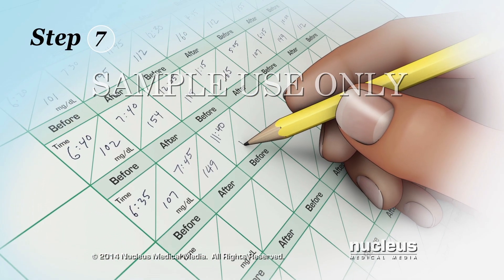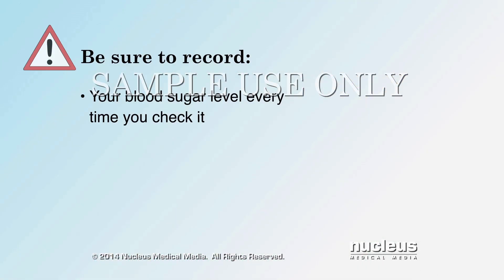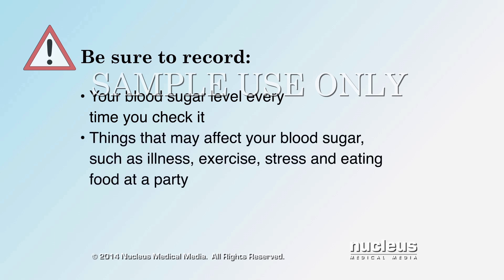Step 7. Write the number into your log book. Be sure to record your blood sugar level every time you check it. Also, use your log to record things that may affect your blood sugar, such as illness, exercise, stress, and eating food at a party.